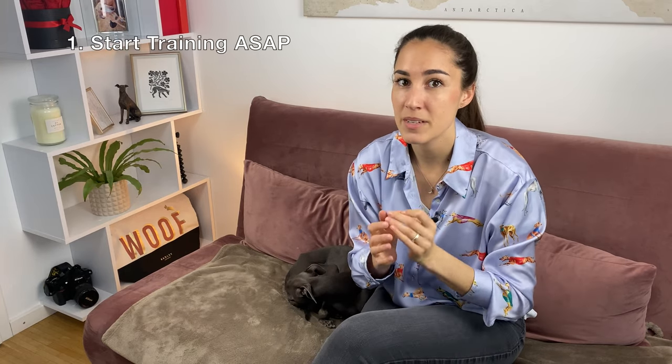Tip number one: start training from the day you get your puppy. By training I don't necessarily mean you have to leave the house. You can start with small little things like leaving the room when they're sleeping, or not allowing them to follow you everywhere. For example, when you go to the bathroom, you close the door behind you and they have to wait outside.